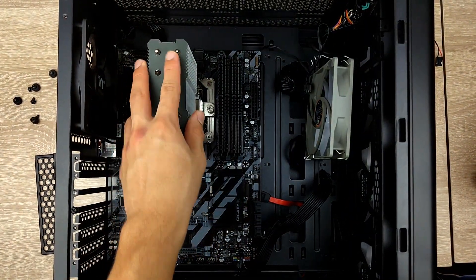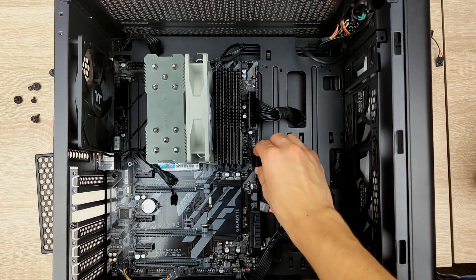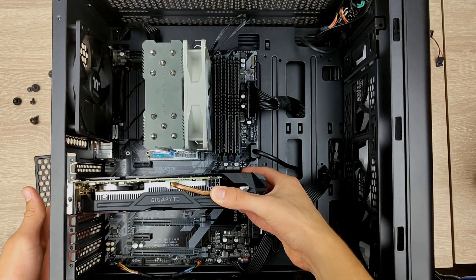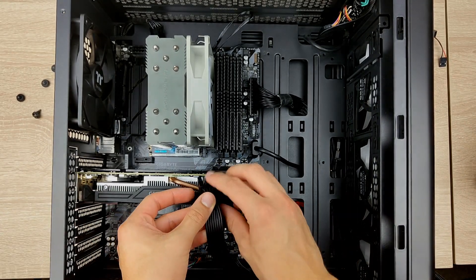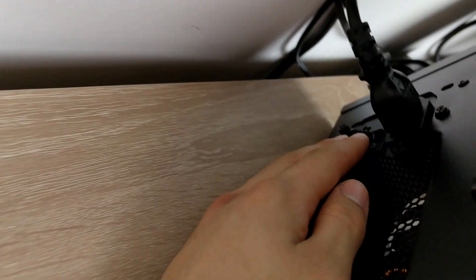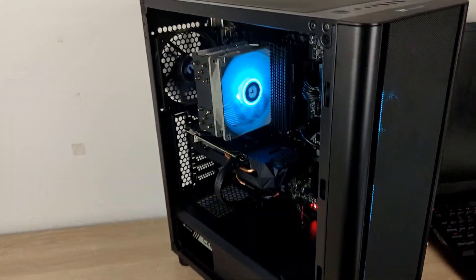Now that our motherboard is secure, we can mount the fan back onto the CPU cooler. Now we're ready to make all the necessary connections. Now we're ready for our glorious GPU. And we can finally plug in our PCIe power. Now that is this PC finally ready to try and turn on. And here is the moment of truth — here we go. It looks very good. And would you look at that.